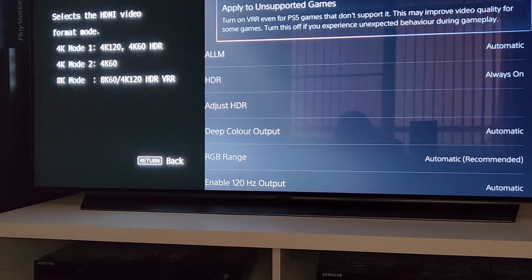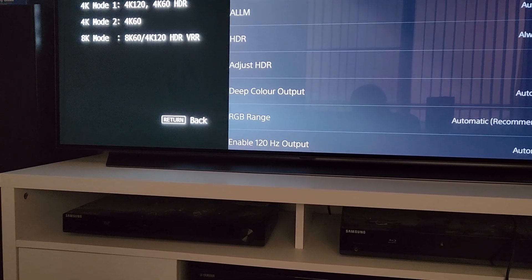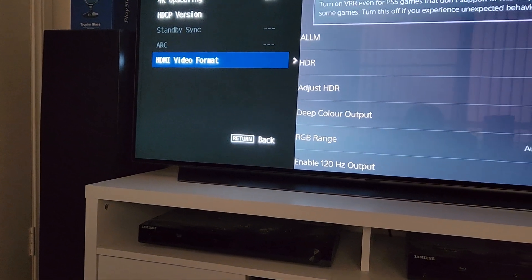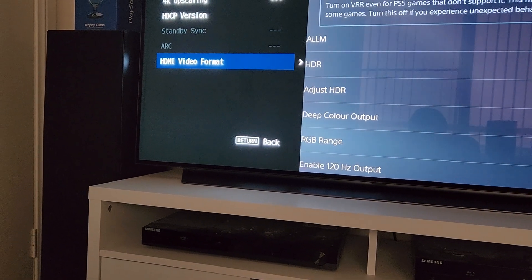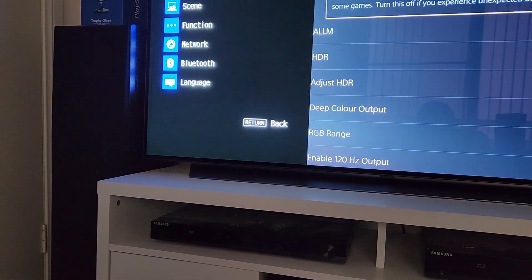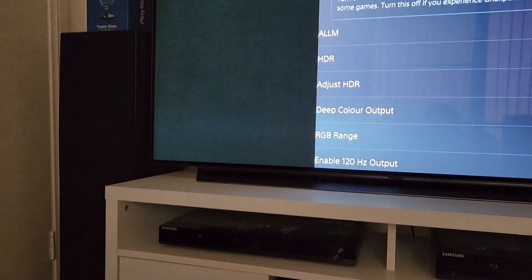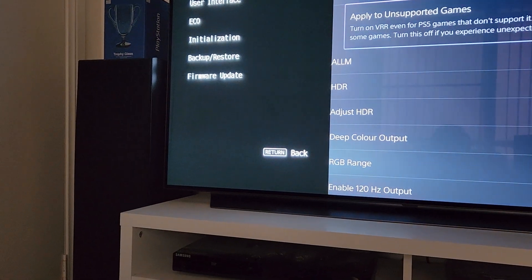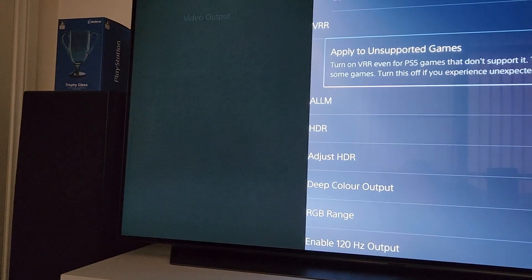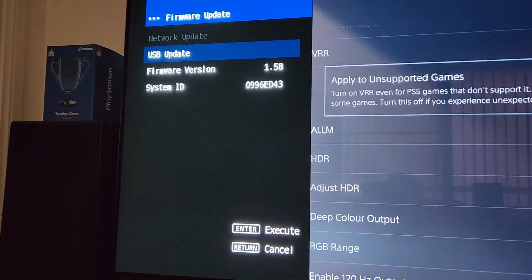This required a software update — I had to update the software. It was connected to the internet. It was version 1.53 out of the box. The firmware update is under the function menu — it's now on version 1.58 that I downloaded.